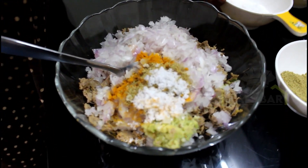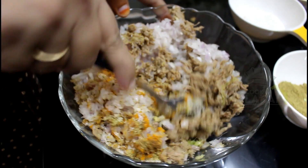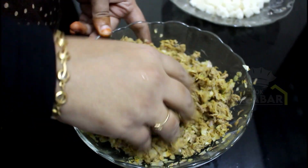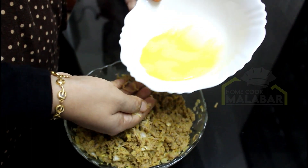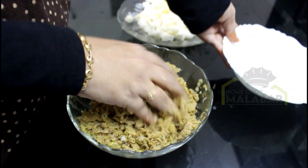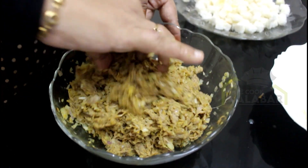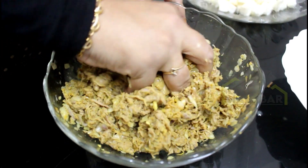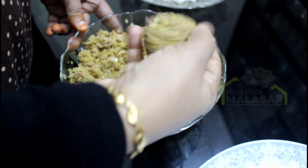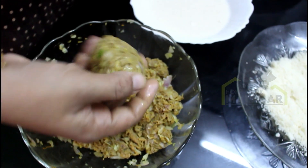Mix it all together. Now we have to shape the mixture into medium-size balls and mix these balls a little bit.